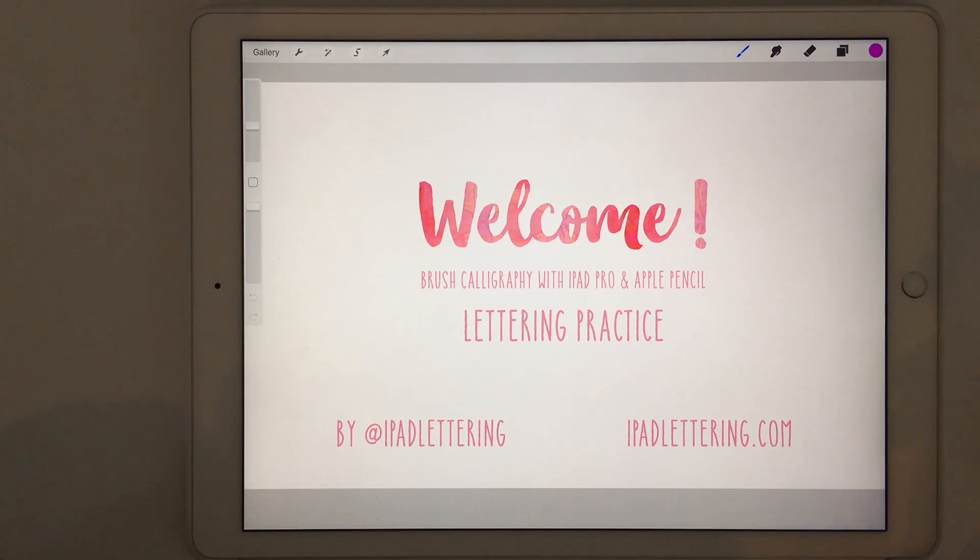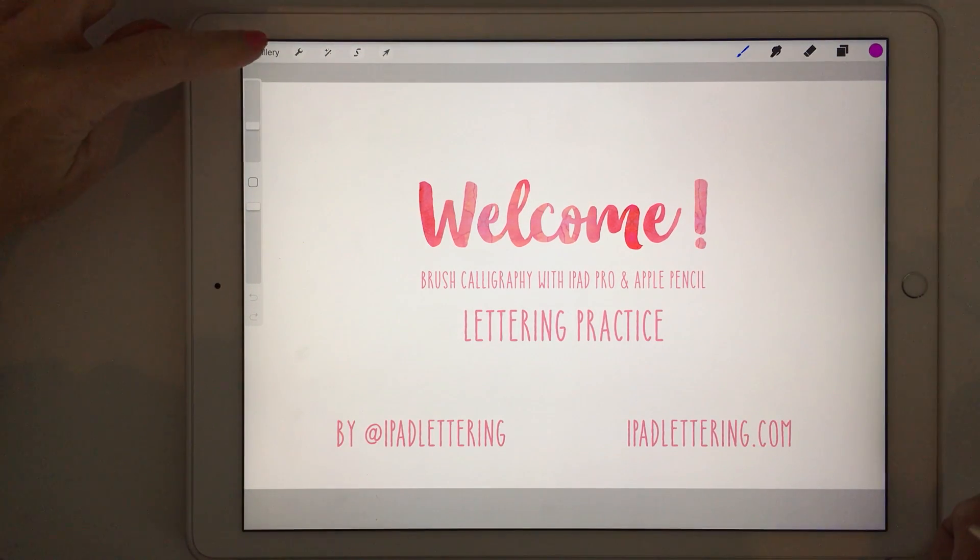Hi guys, Karen here with my next iPad lettering tutorial. Today I'm going to show you how you can practice your lettering on your iPad with my brand new practice sheets. You can find me as always on Instagram at iPad Lettering, and also on my website which is ipadlettering.com.